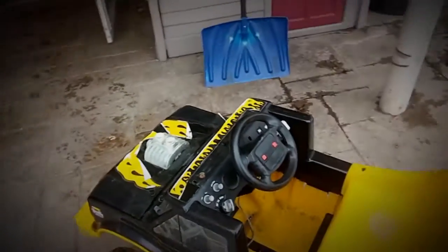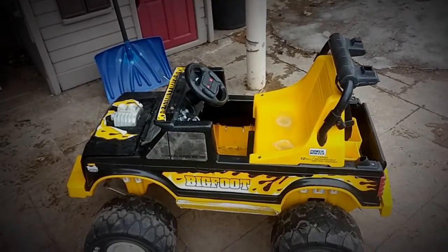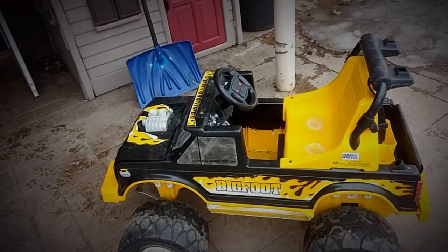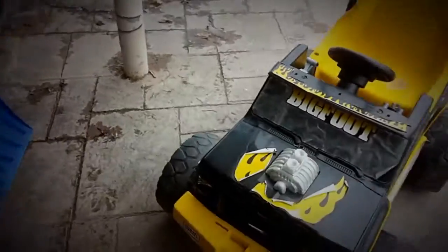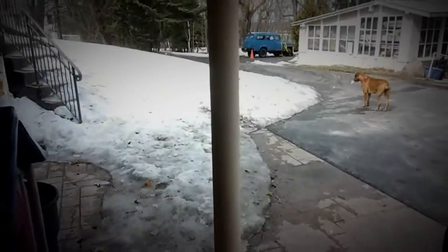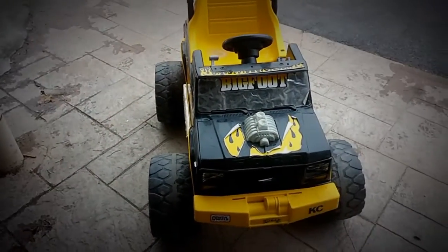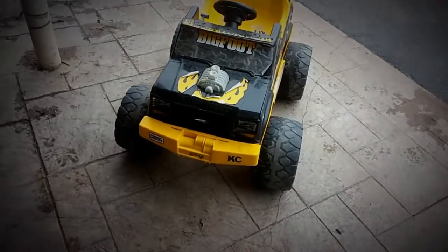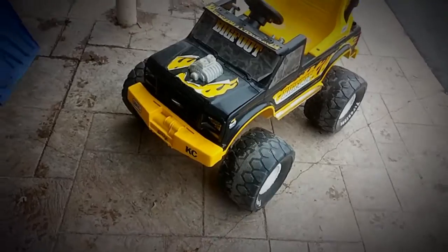When you modify it this way, you lose the high-low gear, but it still retains the reverse. The snow is melting now so it's getting time to get the toys out and let the kids start playing again. This one should keep them busy for quite a bit of time.